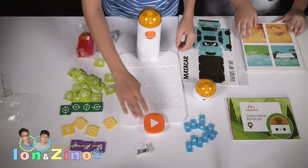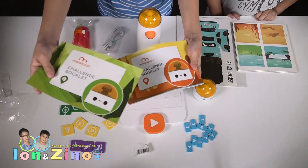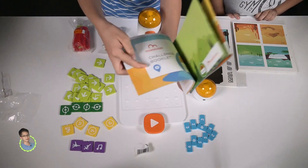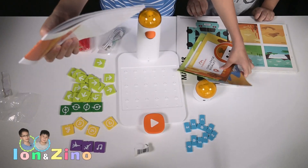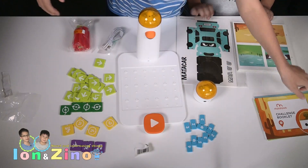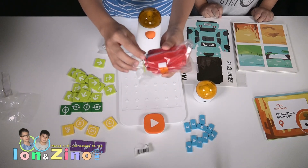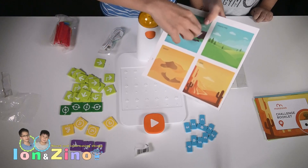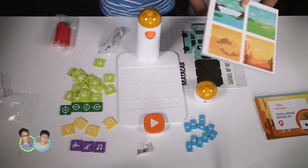Here are the blocks — you press this button if you want to play your code. Here we also got challenge booklets: level one, level two, level three, and a user guide. You get different challenges which you can do with the robot. And here we also got things like obstacles and flags which you can put on the map — you can program that here's an obstacle the robot shouldn't go inside, and here a flag that the robot needs to go to.